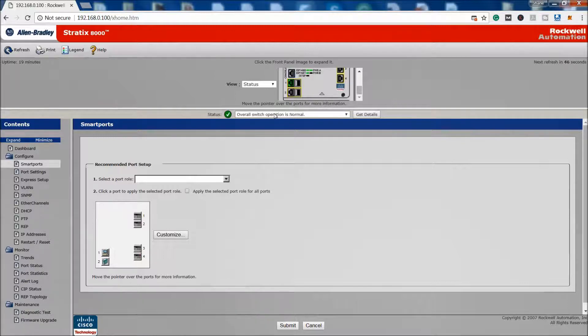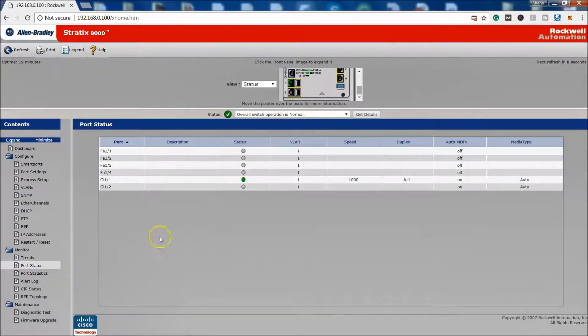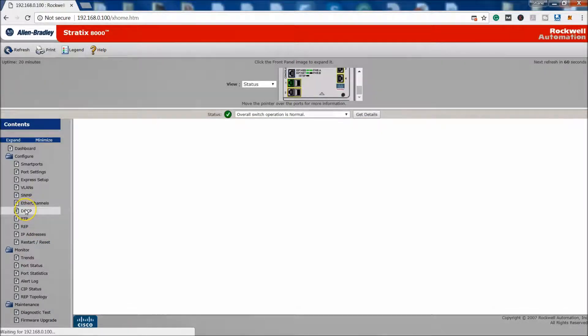The Stratix 8000 I'm showing right now is a limited model. There are switches with up to 20 ports, like some of the 5700 and 5400 models, which are a lot better for setting up multiple VLANs and more complex segmentation. The graphical look on those will be slightly different — they lay out port status in a more detailed way where you select individual ports to configure.